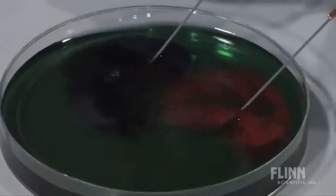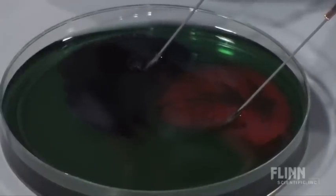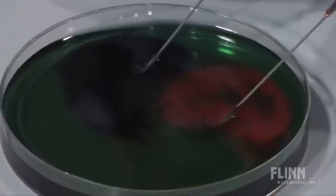At the positive electrode, the pH indicator shows a red-orange color, so this side is acidic due to a buildup of hydrogen ions. Therefore, these bubbles are oxygen gas.